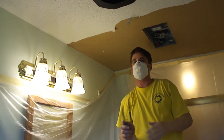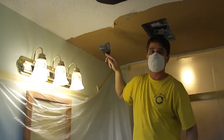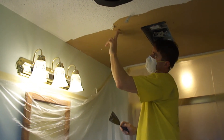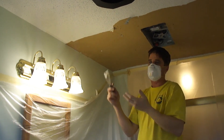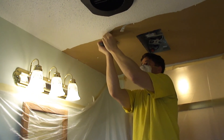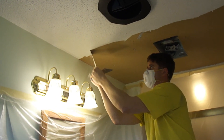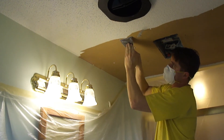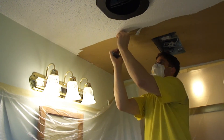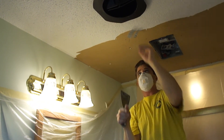The good thing about this technique is that we're getting down to a sound surface. Because when you just dry scrape it, the corner of the blade will gouge into the brown paper and loosen it up, and then you have to go back and cut those areas out. So I think this method is a lot better because it's going to remove a lot more of the popcorn in an easier fashion than constantly scraping. And when you get down to the brown paper, you know that you're down to a sound surface.